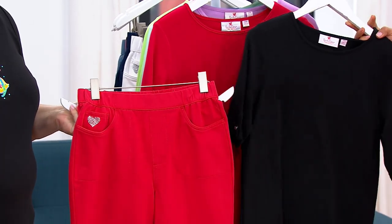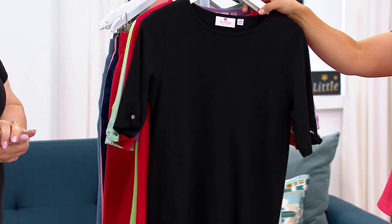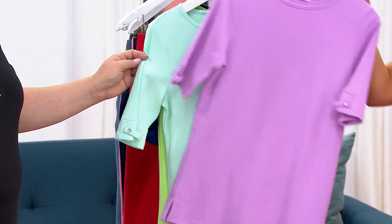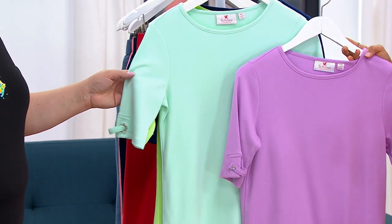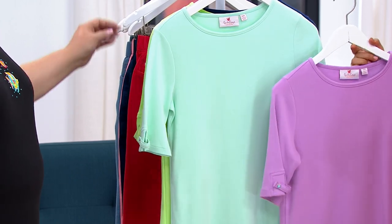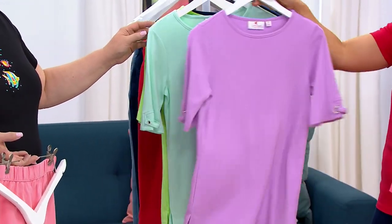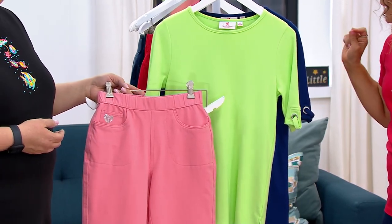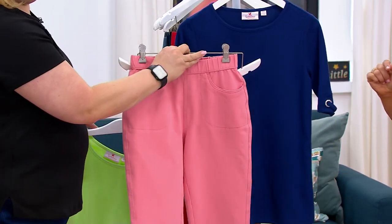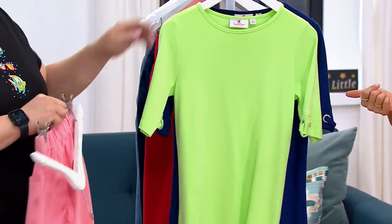You'll probably wear the red a lot in the summer, and then the black is just an essential — anytime you need to dress something up. If you picked up the flamingo pedal pusher, the black would be very cute with that. I love this color combination — it's a lavender and a mint. Sam is wearing the mint paired very nicely with the hot coral pants. You can color block as long as they're in the same energy palette, the same tone. And here is your light navy and lime — I like that combo. The flamingo with the navy is also really sweet. This color selection is new this year.